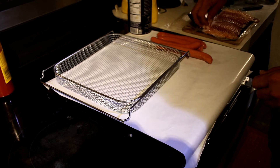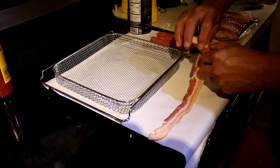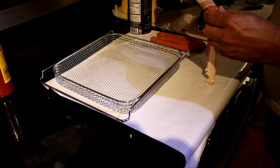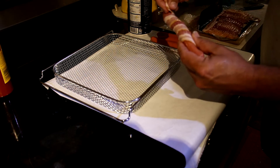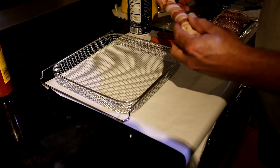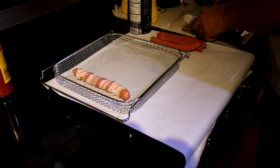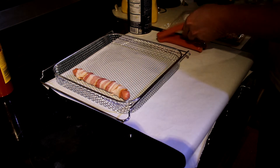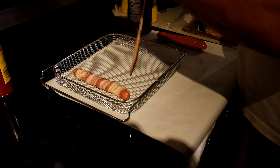Now we can wrap our hot dog in bacon. I suppose there might be an easier way to do this. When we start this we're going to have a little bit of an angle so it'll keep rolling down.